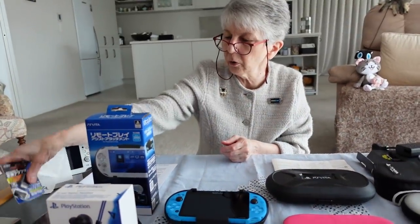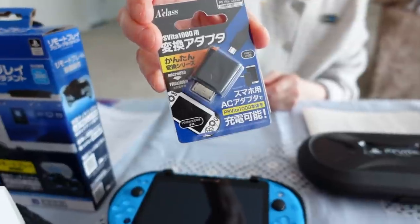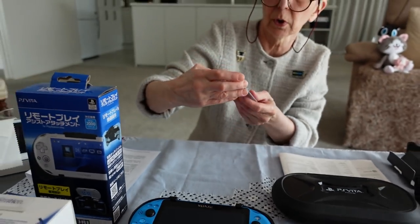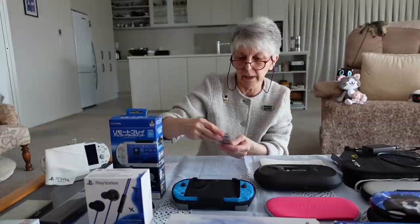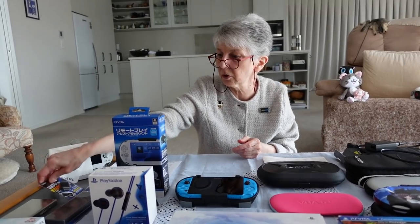I've already shown you in my other video the adapter for the original Vita 1000 model, if for whatever reason you need to switch over from the proprietary port to a micro USB connection. Then that will do the trick.